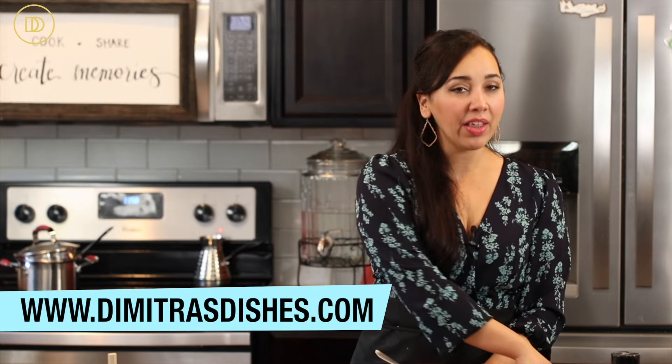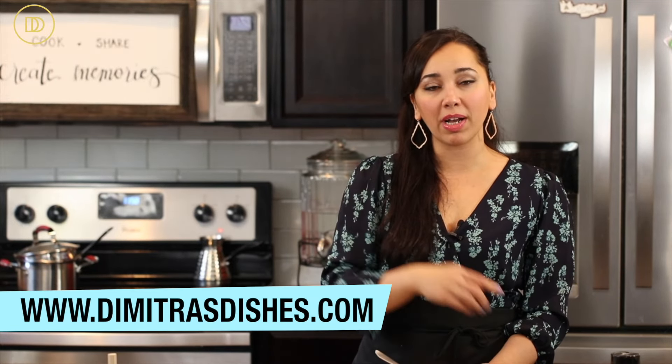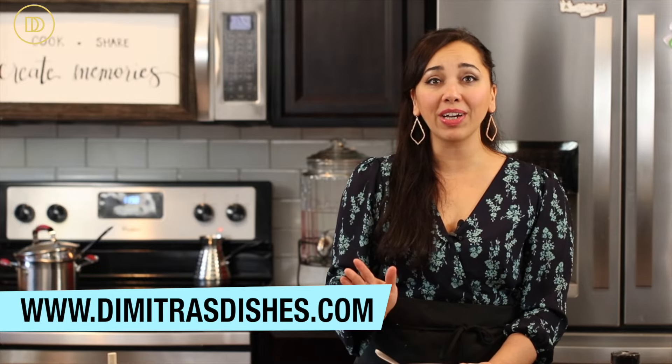The recipe is available to print on the website DimitrasDishes.com and the exact measurements are in the description box down below. Thank you guys so much for spending time with me today. If you want to learn some recipes to use these meatballs in, click over here and I'll see you right over there.